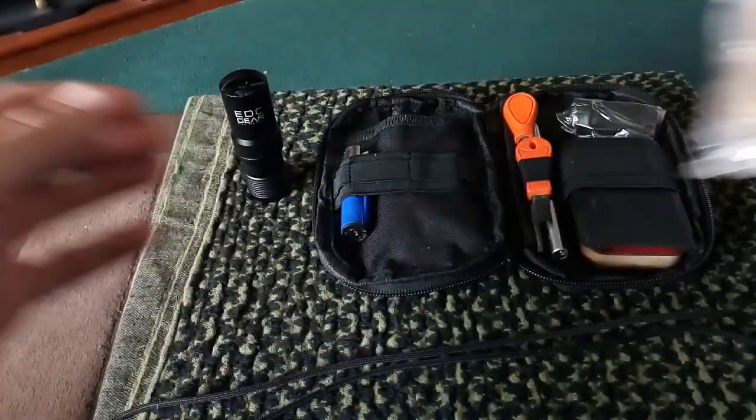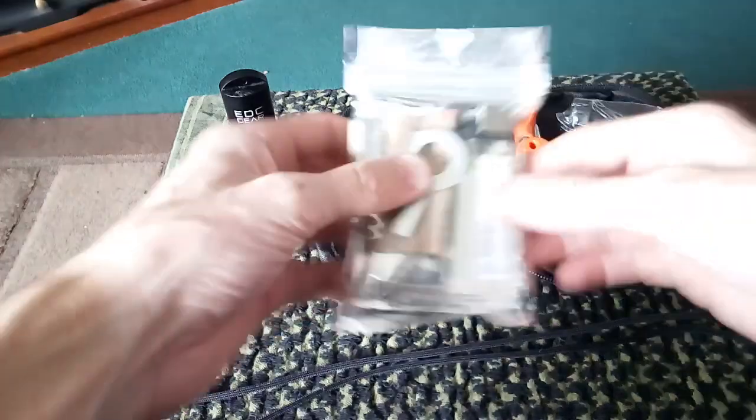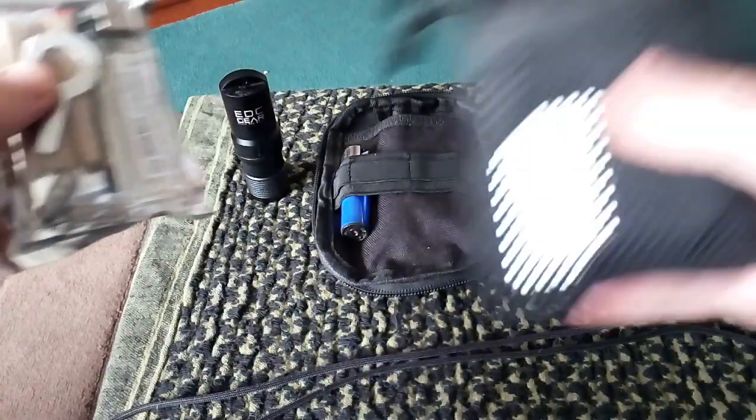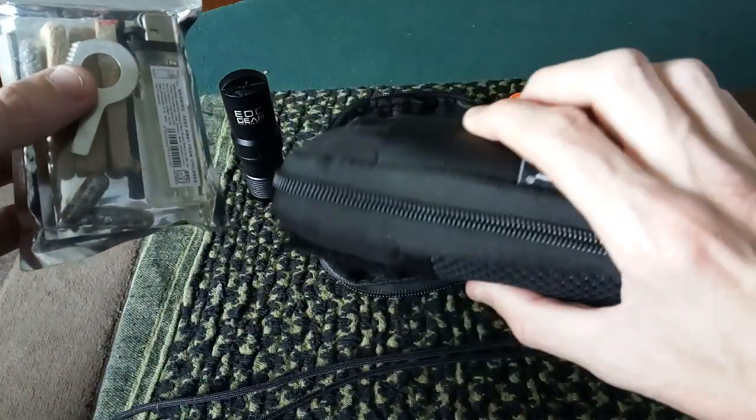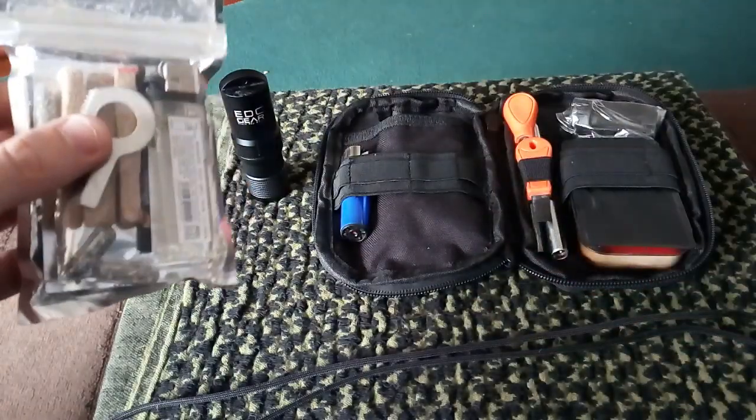As you can see, in front of us is his fire kit. This is his fire kit, this is not mine. As you know, there's my fire kit — you've all seen it before. Or if not, I'll leave a link in the corner so you can go and check it out.